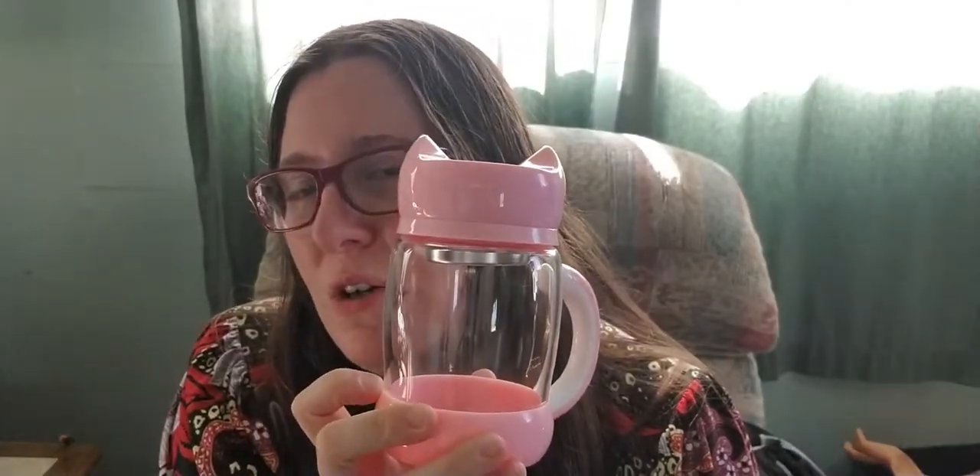It's just this nice little cup. It's a great gift for any cat lovers you know, or maybe tea lovers. I mean, you can obviously put non-tea things in it, but yeah, nice little cup.